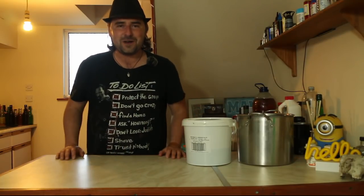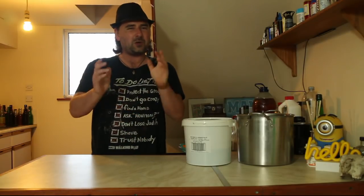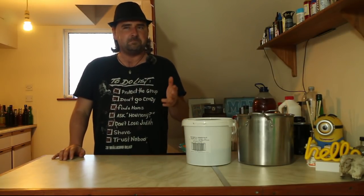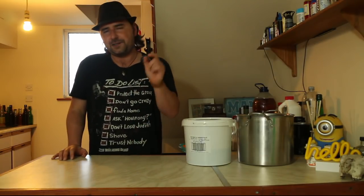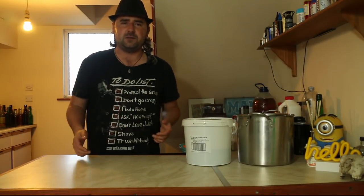Alright everyone, hope you're well. So we're having a bit of an experiment — well, I'm calling it an experiment because I'm pretty sure it's gonna work, but how well it's going to work I don't know. So that's just a good excuse to mess around with brewing, and that's where most of the fun comes from.